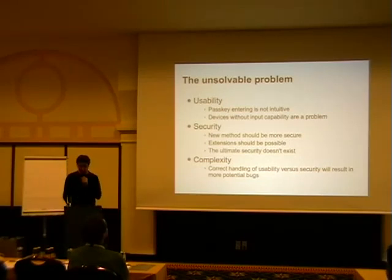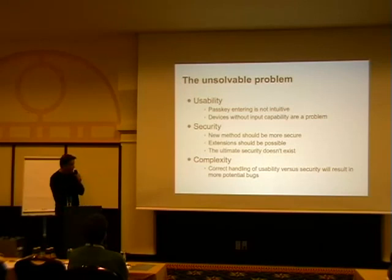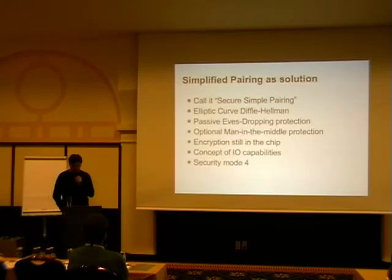The model gets a little more complex as you go further. They kept the word 'pairing' and called it 'simple pairing.' At some point they realized simple pairing sounded not secure enough from a marketing perspective, so they ended up calling it 'secure simple pairing.' The good thing is they went to established security methods: elliptic curve Diffie-Hellman — at least public key exchange instead of their homegrown stuff.